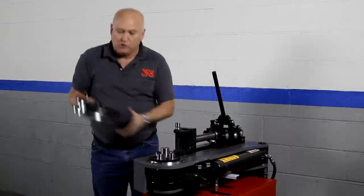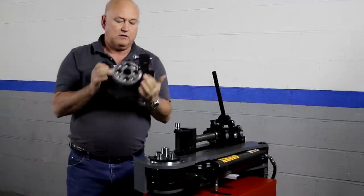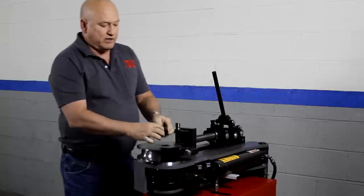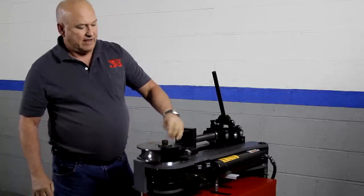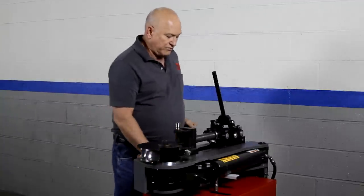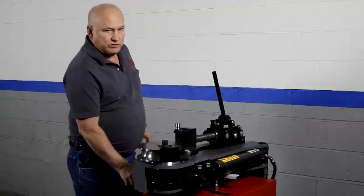First thing we want to do is put our die in the bender. This happens to be an inch-and-a-quarter pipe die, 1.660. The Model 54 incorporates one-inch dowel pins for strength and is ready to bend up to three-inch tubing. We've had zero failures in over a year and a half on almost 500 machines, so we feel pretty good about that.